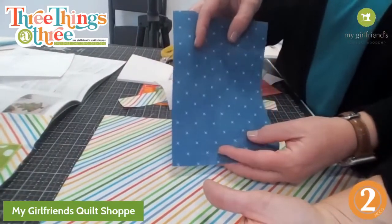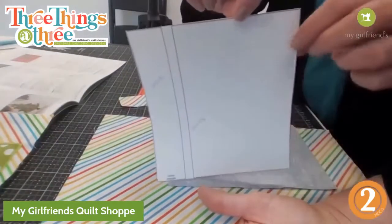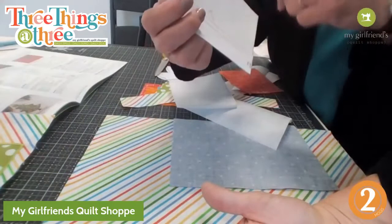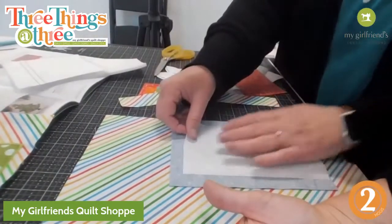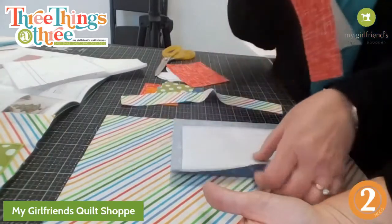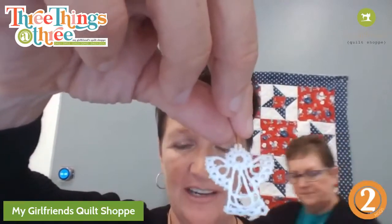This is the piece of the other present - I'm going to put heat and bond on the back side. The pattern gives you little things to cut out, but I just measured it instead. It's a 4 and a half by 6 and three-quarters, and this one is 1 and a half by 6 and three-quarters. I'll adhere the heat and bond to the back side of that and press it. Also - look at this darling angel that Charlene made and brought for us - how cute is that!